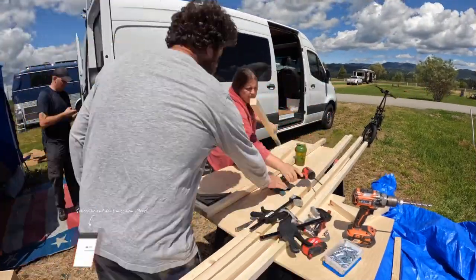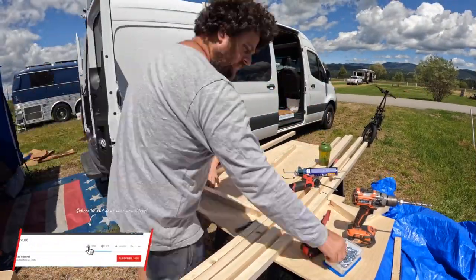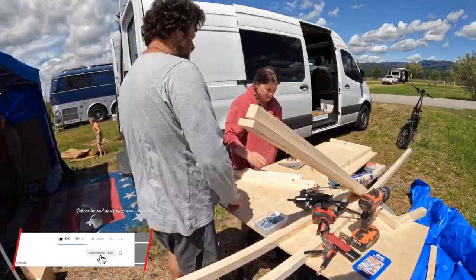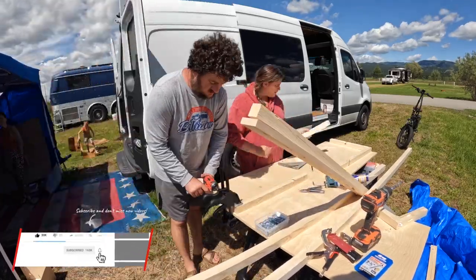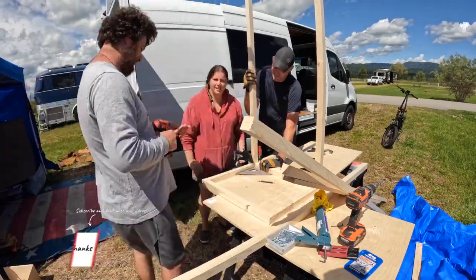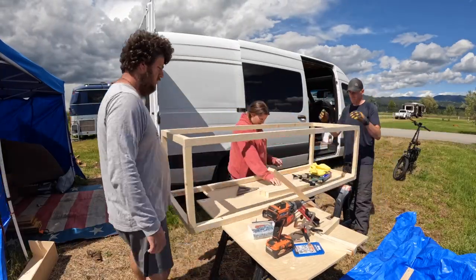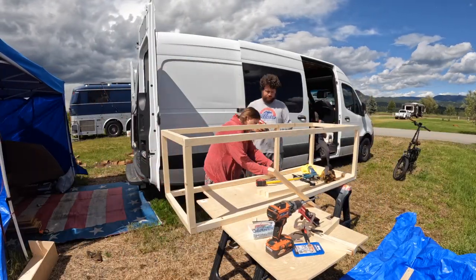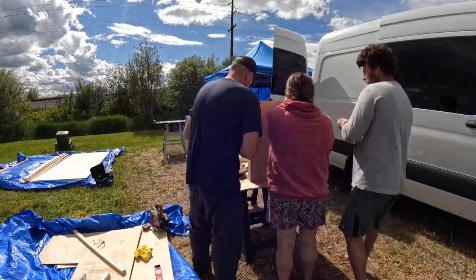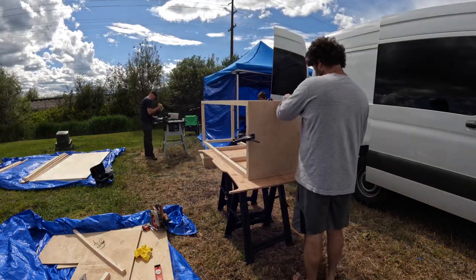Today is all about building the living room couch. This is one of the things we were able to build without too many of the components. It was a very important part of the build because this is going to house our electrical system. We used two-by-twos to frame up the couch, and also glue and pocket hole screws, which really made a tight-fitting couch. In addition to housing our electrical equipment, it's also bedding for our oldest son and seating for our three kids as we're traveling down the road.